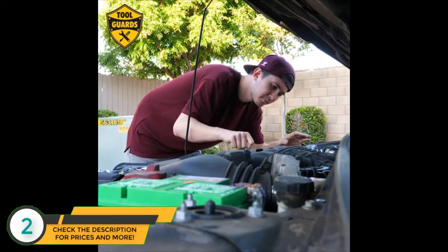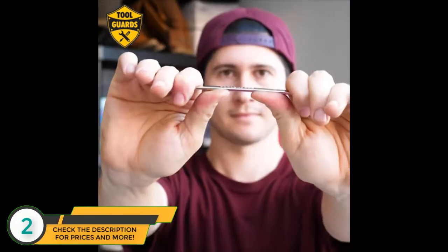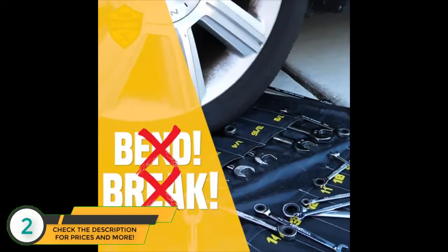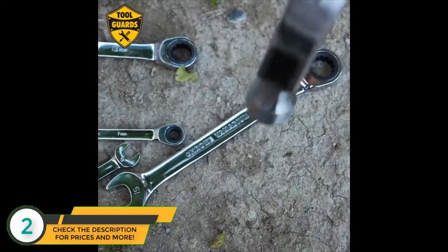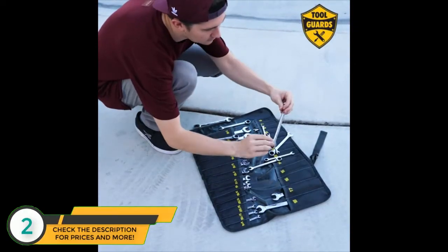That may mean the difference between a job well done and an expensive job at a mechanic's shop. This set is made with high-quality chrome vanadium steel. They don't bend. They don't break. And we are so confident, we offer a lifetime guarantee.